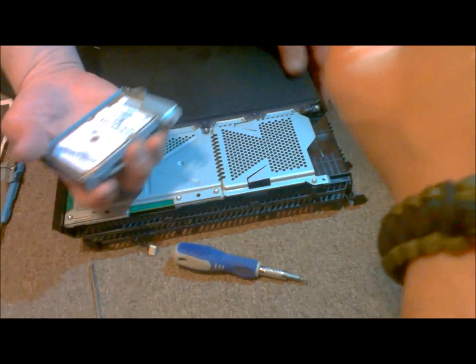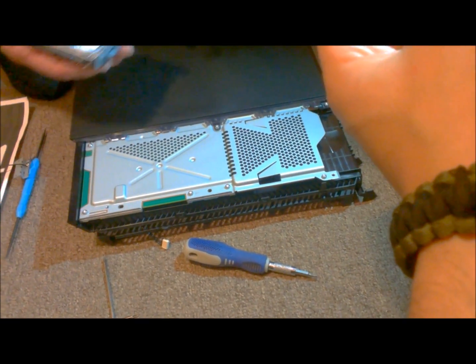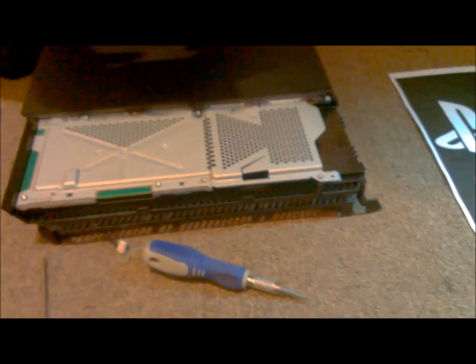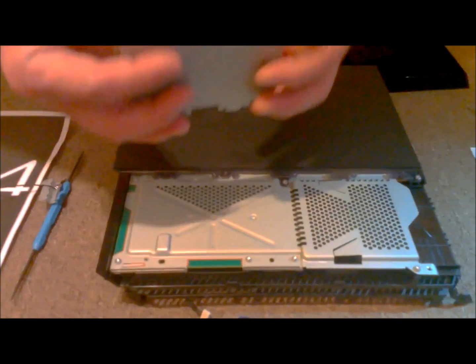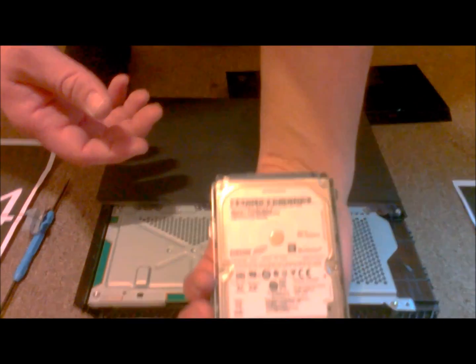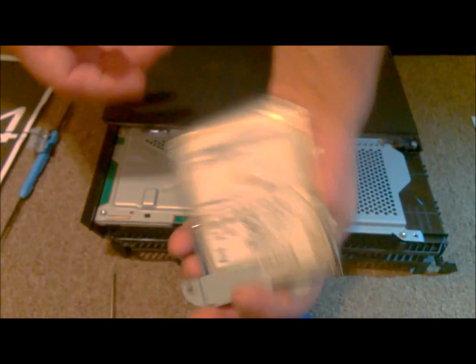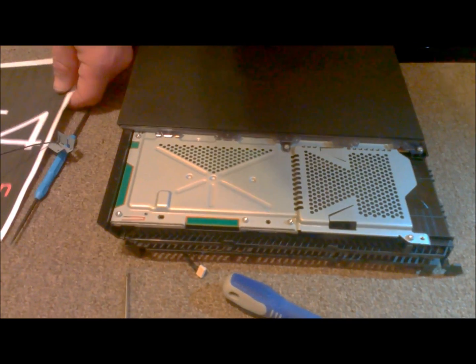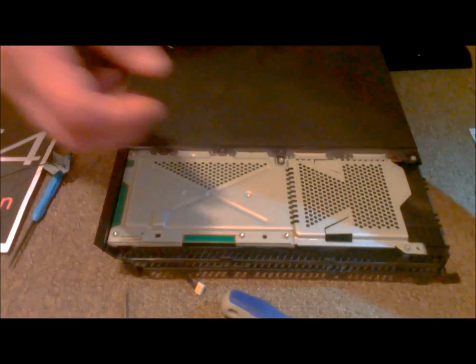That's it. That is some pretty easy hard drive swap in there. I saw — I think the Swedish, or the Swedes, or maybe the Dutch — somebody got really early access to a dev model of this, and it was a gold screw, actually, for the hard drive there. And that was neat.